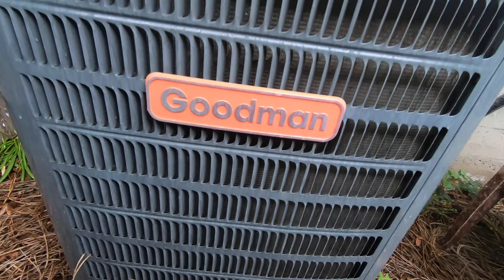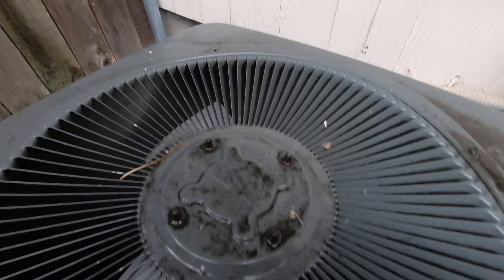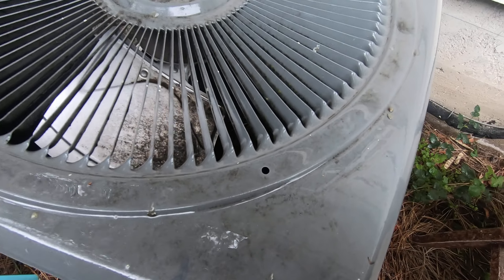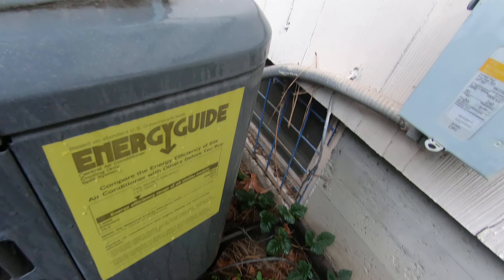Here's the neighbor's unit — really cool, really shiny, supposed to be really clean. This is the 13 SEER as well.